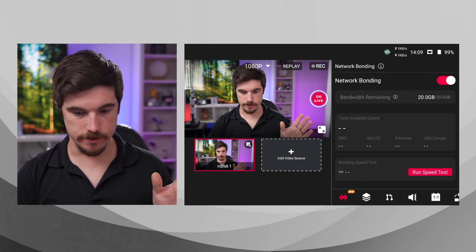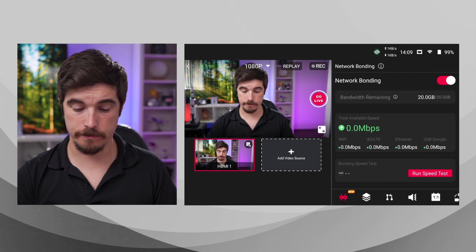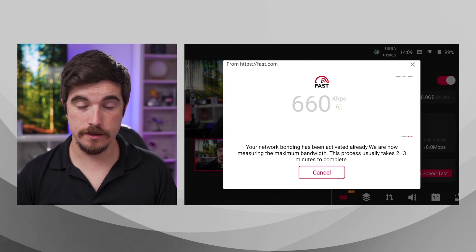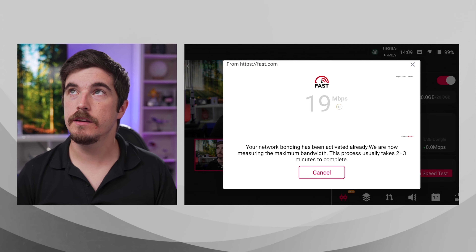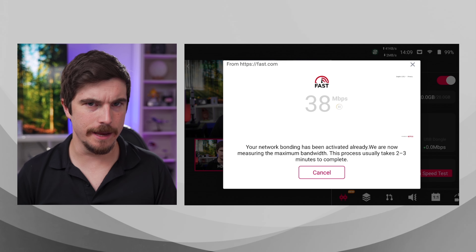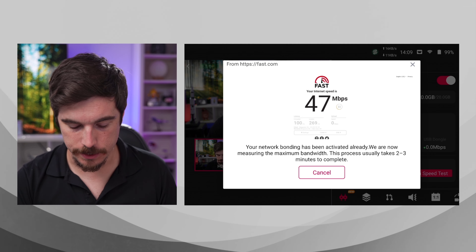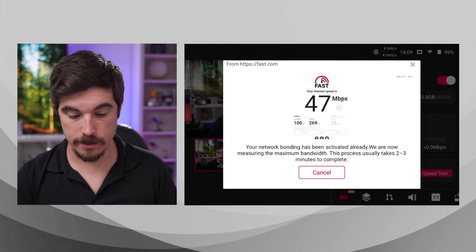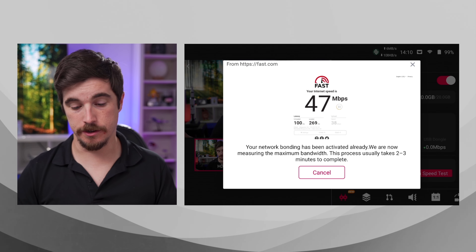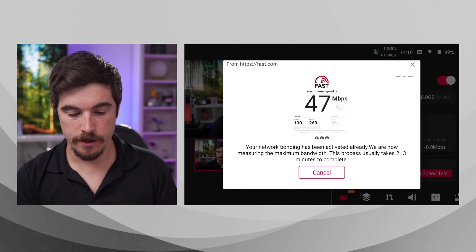I've got my camera feed going into the YoloBox. Down here we have all the options, including the ability to put in pre-recorded videos as well. I'm not going to go into all the details of what the YoloBox can do — there are plenty of videos for that. I just want to show how this works. There's a new tab at the bottom called Network Bonding. We're using the ASP protocol to get to the cloud, and we're also going to turn on network bonding. This is a paid service — servers cost money. On this device I've got ethernet and wifi set up. We can also run a speed test.